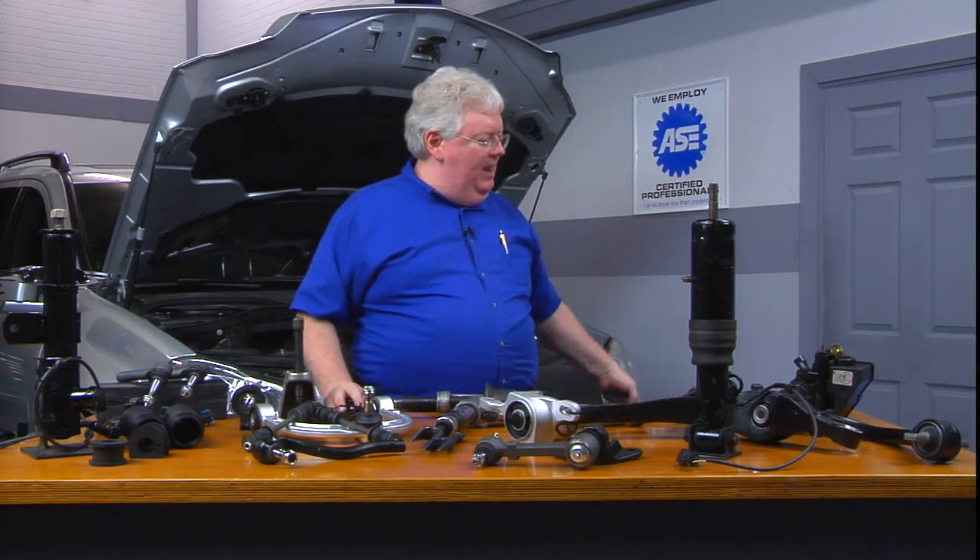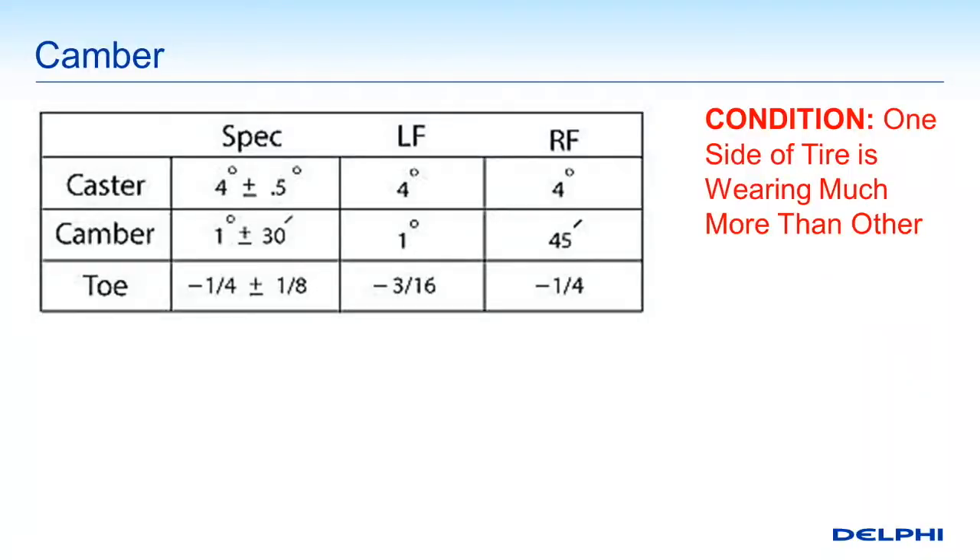On to our next measurement. One of the big three for alignment measurements — your caster, your toe, and your camber — is camber. Camber is something that can cause various problems, one of them being wear on the side of the tire. So here's a possible scenario: one side of the tire is wearing much more than the other. There could be other causes, but one big possible cause is camber being off. So if you have camber wear on the inside of the tire, you need to make sure you're not having an issue with camber.